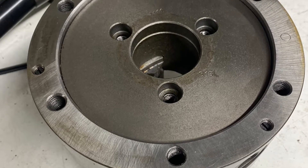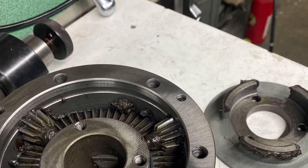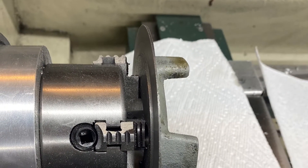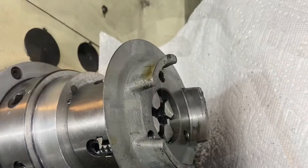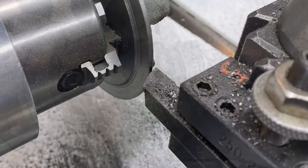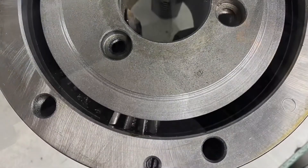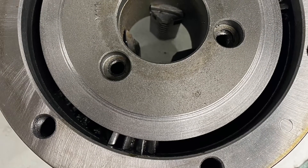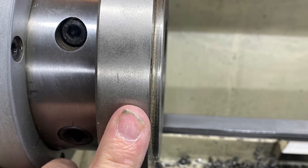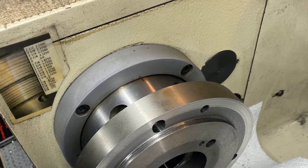I'd seen a YouTube video on converting a chuck to the adjustable type with four set screws, so you could adjust it like a four-jaw on a three-jaw chuck and get stuff set really accurately. I decided to give it a try. I cut down the inner backing plate for the chuck to make a little more room for the actual backing plate adapter to fit in, with a little extra so it could do the adjust shoe thing. That's the original backing plate I'd made.